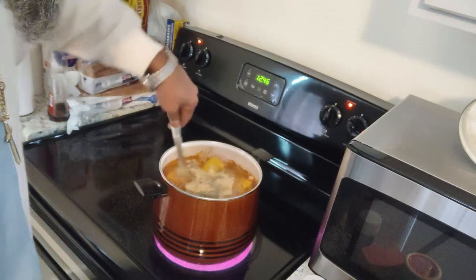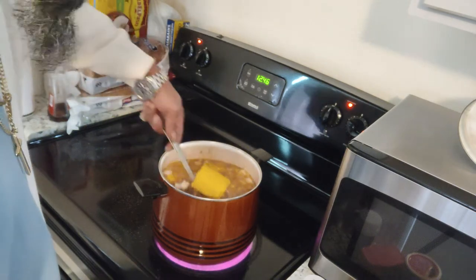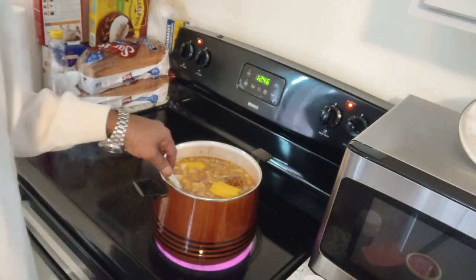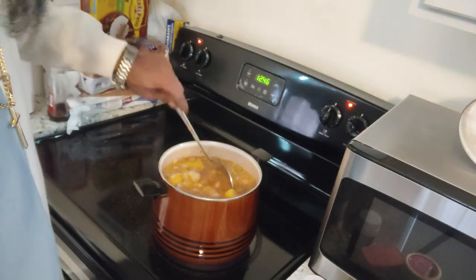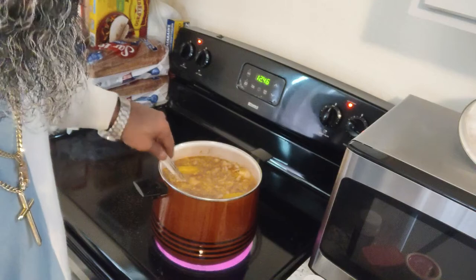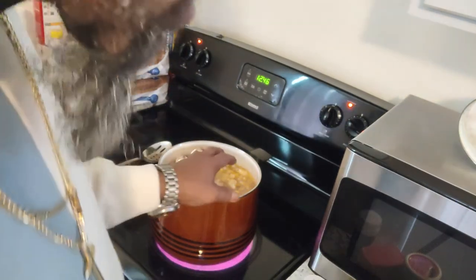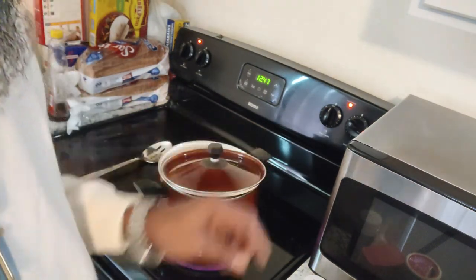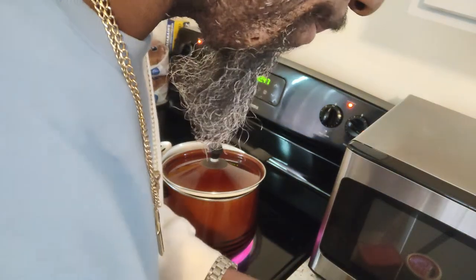Alright, we're gonna stir it all up and get it ready. For all you old heads — ring-ding-dong! That's for the older crowd who remember the actual song, not just a sample. Everything's in there now — we stir it up. We're not gonna put the lid on all the way; we're gonna leave it cracked to vent. Because if you don't vent it, that stuff will boil over and be all over the place, and then you'll be cleaning up a bunch of mess.